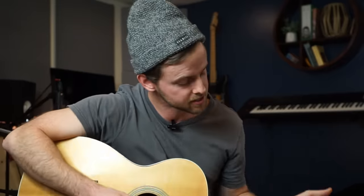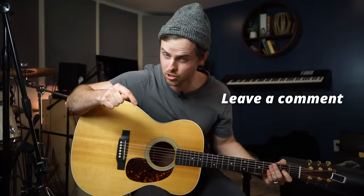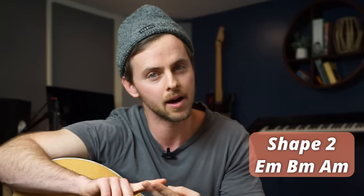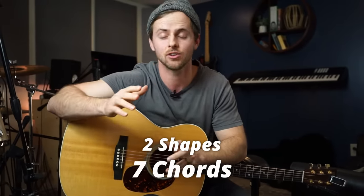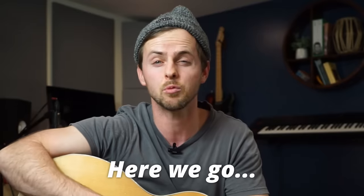If you're someone like me who gets bored easily and likes to try new things, you get tired of playing the same G, C, E minor, and D all the time. Leave a comment if this describes you. Five minutes from now you are going to know a new way to play G, D, C, and F as well as E minor, B minor, and A minor. The best part is we are only going to use two shapes to make seven chords. That's right, two shapes, seven chords. So get pumped people because here we go.